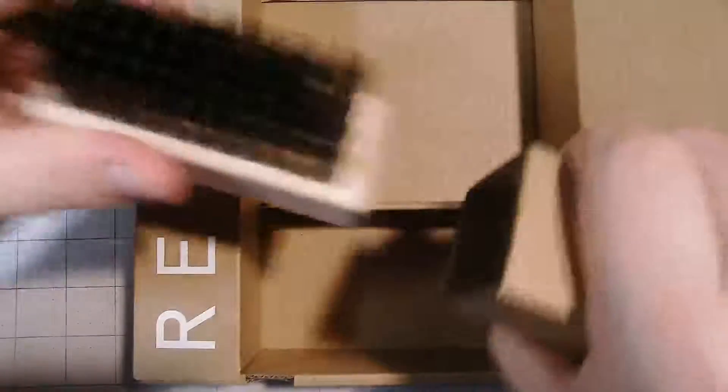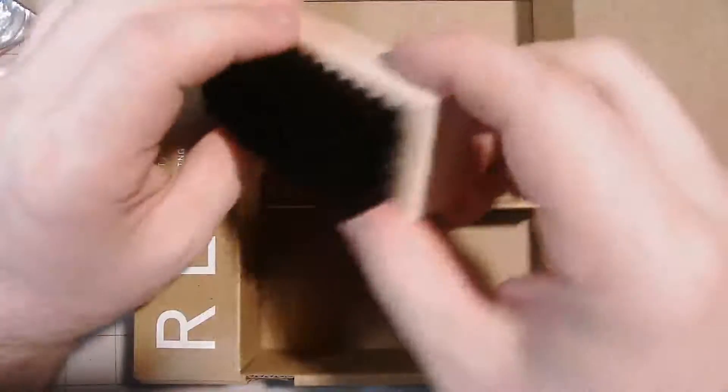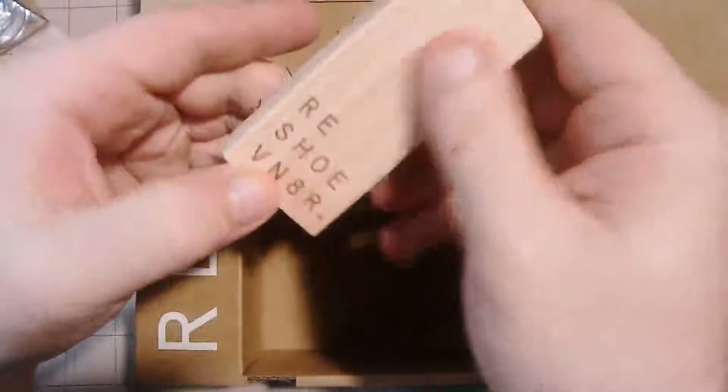And then we got the stiff brush. That is very stiff. That's all you get from this pack right now.